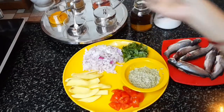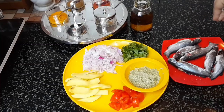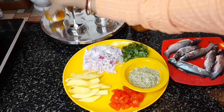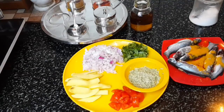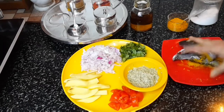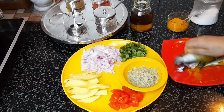Let's start the process. First I will marinate the fish with a little bit of salt and turmeric powder, and then shallow fry the fish pieces. Marination is not required for long — you can just marinate and cook it instantly.